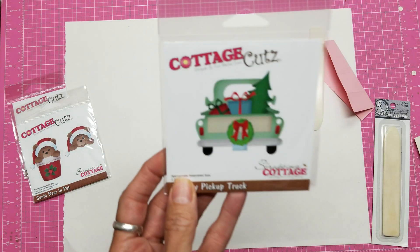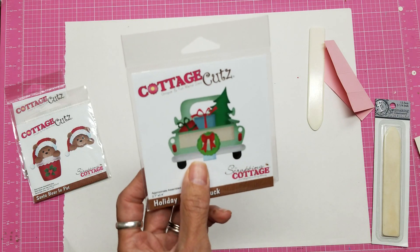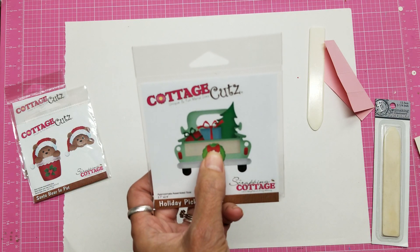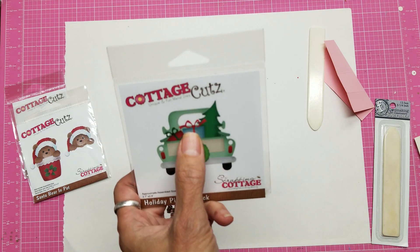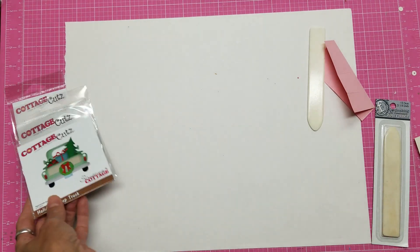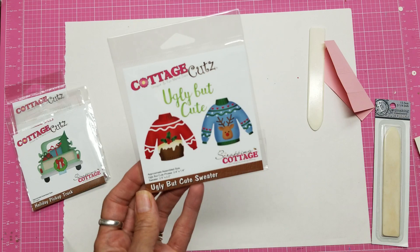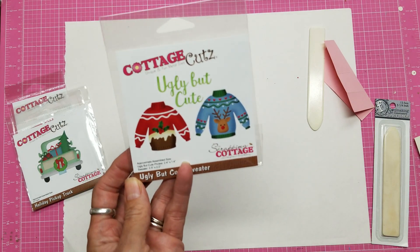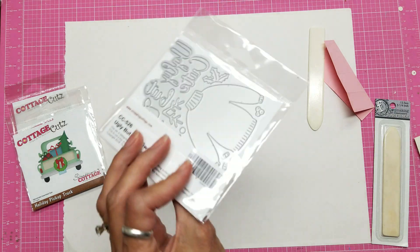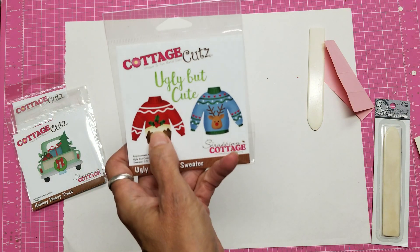This one is the holiday pickup truck. It makes the truck, the tree, the presents, the wreath, and the bow. So if you just need a tiny bow, a tree, presents, or just the truck, you can use this truck all year long. And the ugly but cute sweater — these are their new dies for the year. You can use the sweater all year long; you can even do an ugly Valentine sweater. It comes with the die to make the sweater and all of the embellishments, so there are a lot of little pieces.